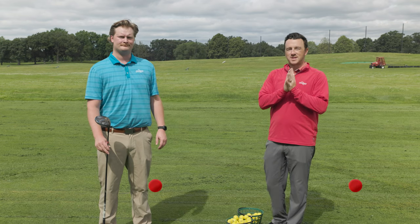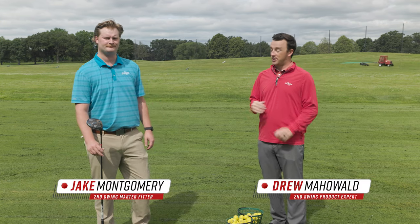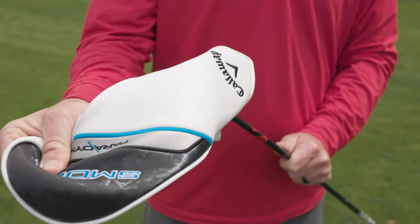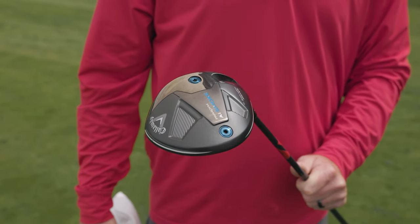Hey golfers, I'm Drew Mahold with Second Swing Golf out here on the driving range at Les Posted Golf Course with a brand new club from Callaway, the AI Smoke Mini Driver. Jake Montgomery, fitting manager at the Minneapolis store, is with us today to test it out and give his feedback.